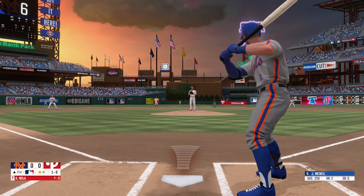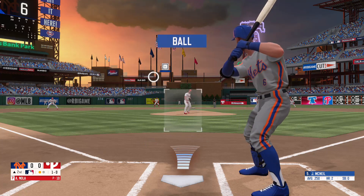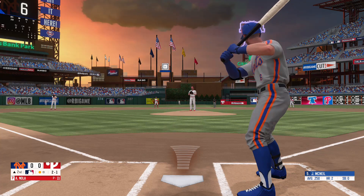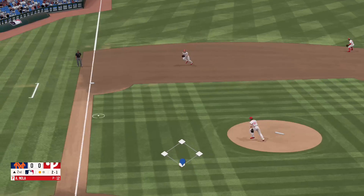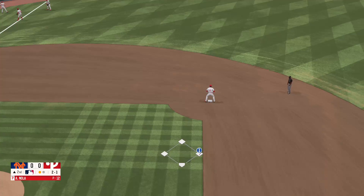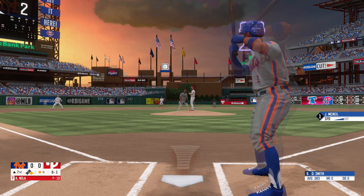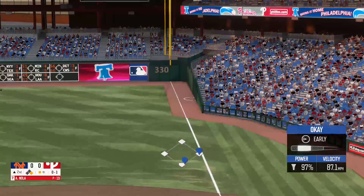Fastball, outside — one ball, no strikes. Breaking ball, outside — 2-1. Strike one. Dribbler to the left side, picks it up. Out of play at the wall, one strike. Hit down the first baseline, but foul.